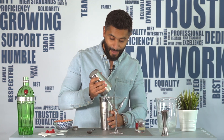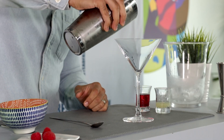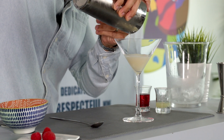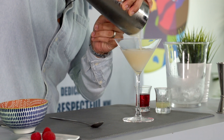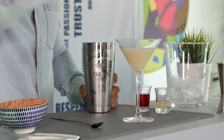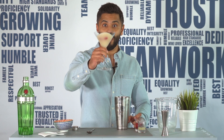Right, now strain your drink into your cocktail glass. Add 3 fresh raspberries and there you have it, the Clover Club cocktail. Cheers!